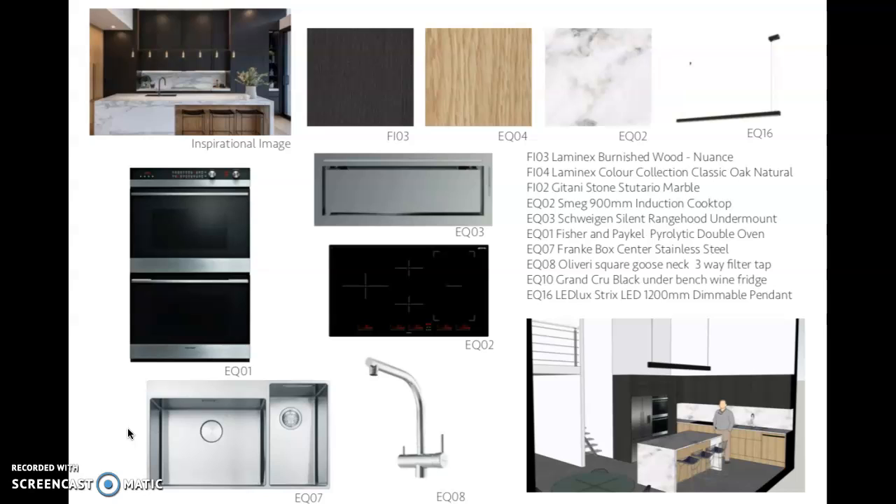With extraction above your cooktop, I found the Schweigen silent range hood. It's a really great design — it's got a really strong airflow, obviously needed for the size of area we've put your kitchen into. But it's also quiet, because the motor is externally mounted, which keeps the noise down without compromising on the functionality of the range hood. I'm really happy with that. Keeping with our nice sleek lines, it's fully integrated into your upper cabinetry, so you can't see it at a glance.